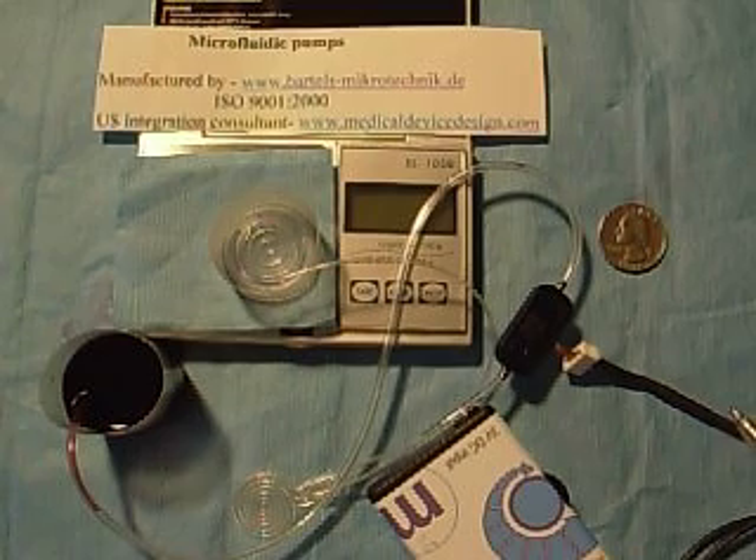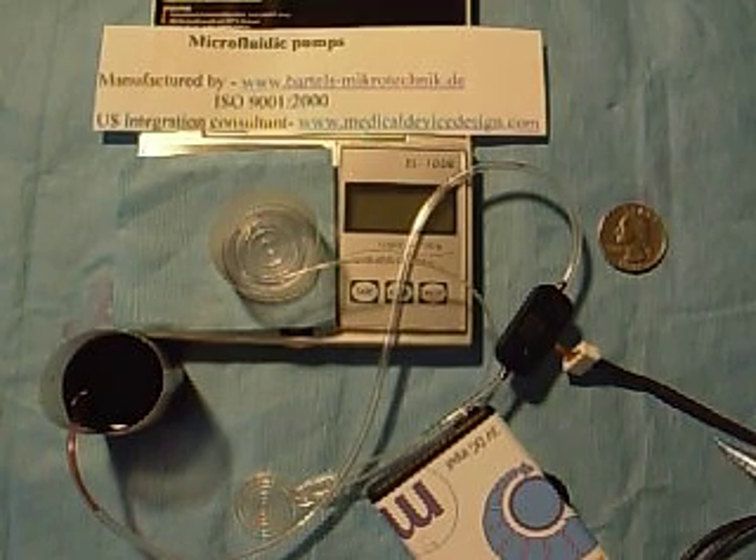Each pump is inspected and tested at 6 mLs per minute before it leaves the factory, with a maximum backpressure of 550 millibars. And they check it for self-priming too, with a suction pressure of less than 10 millibars.